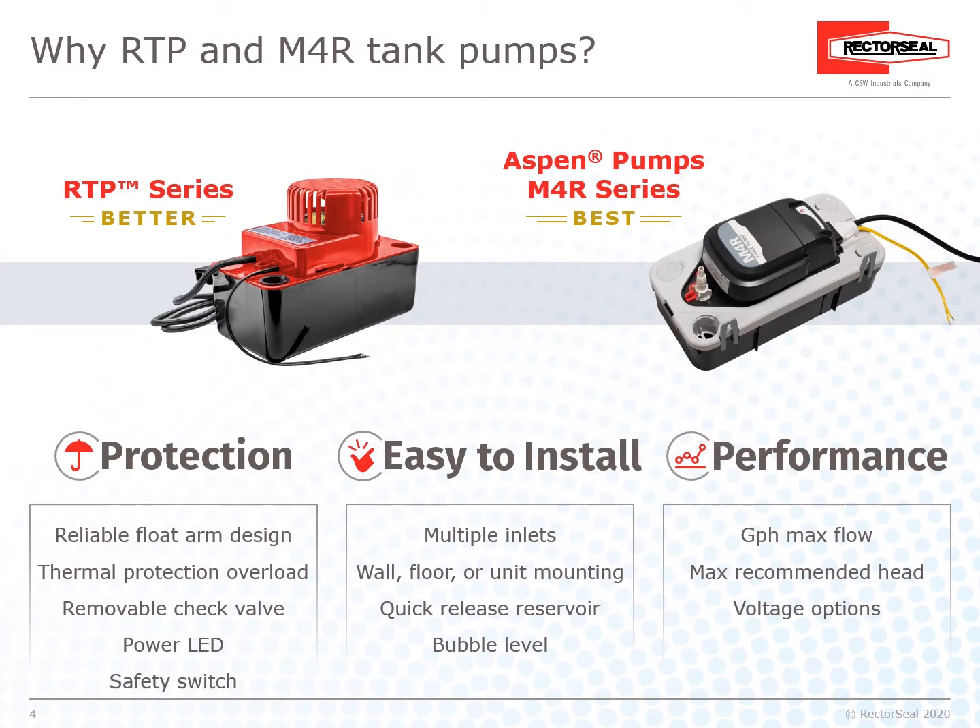RectoSeal offers two solutions for your tank pump needs: the RTP Series, and the Aspen Pump M4R Series.